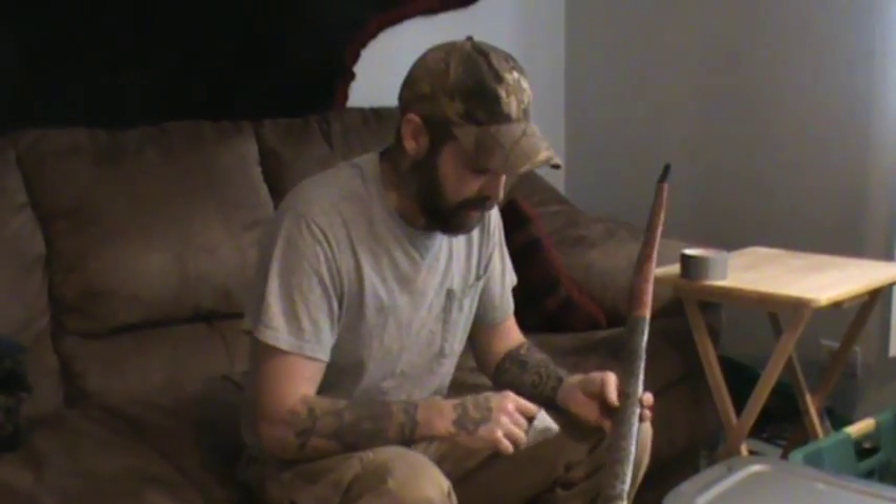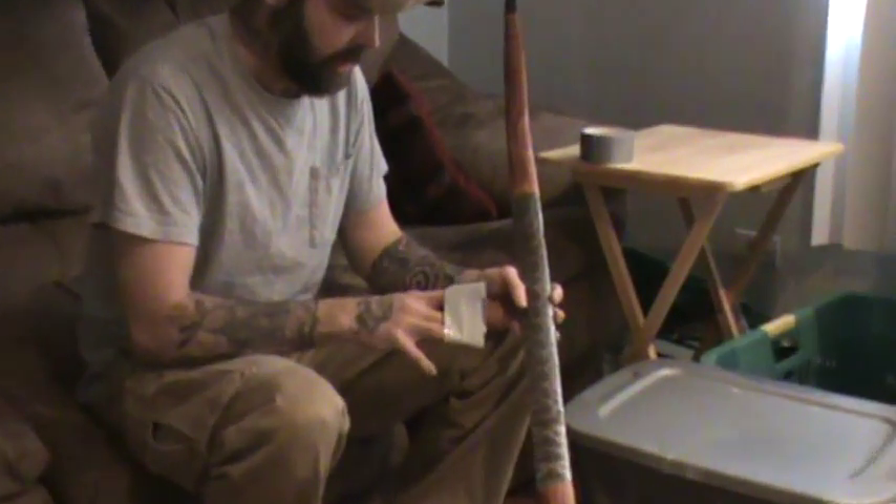What I'm going to show you today is basically how to remove scales off of a snake skin. This is a vine maple bow that I'm doing and I'm putting snake skin on it, as you can see. I'm going to add some more to the tips of this bow, but right now what I want to show you is how to get the scales off.